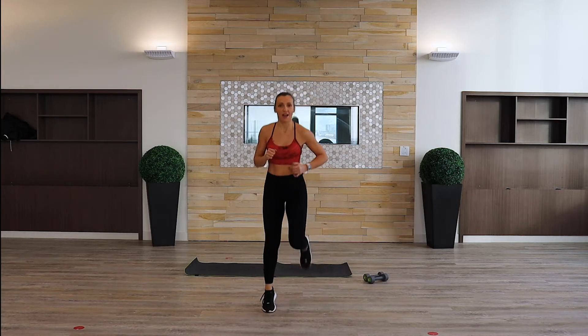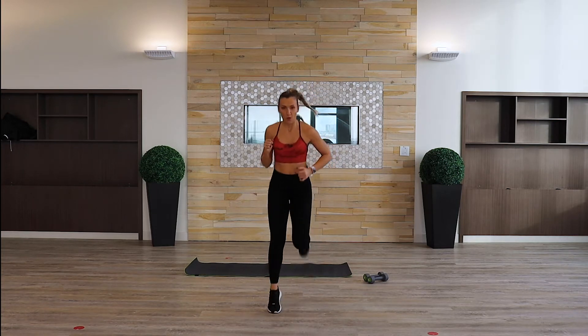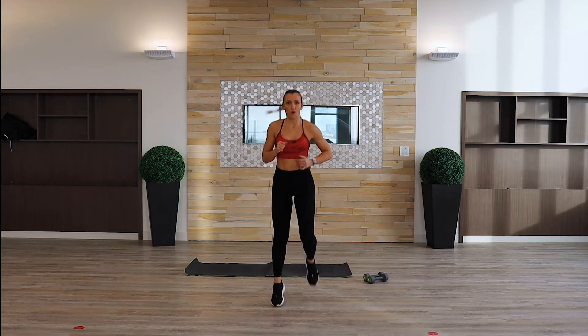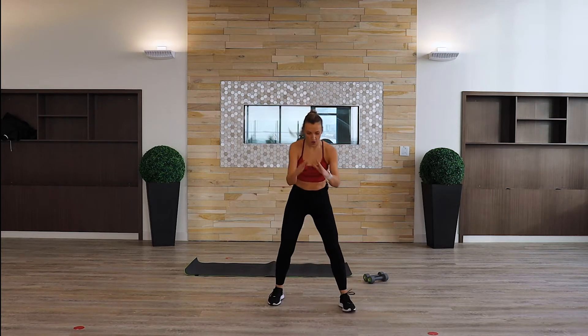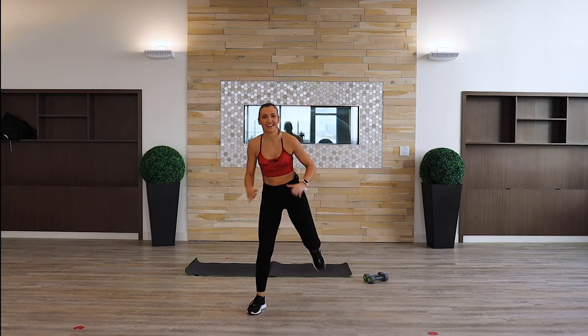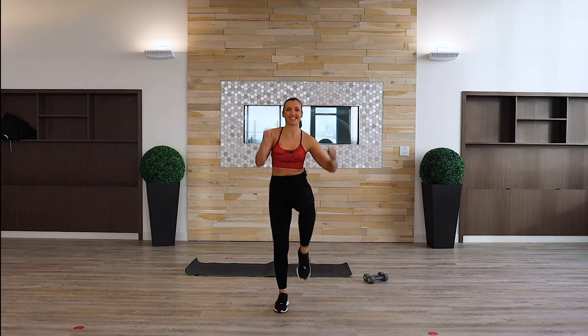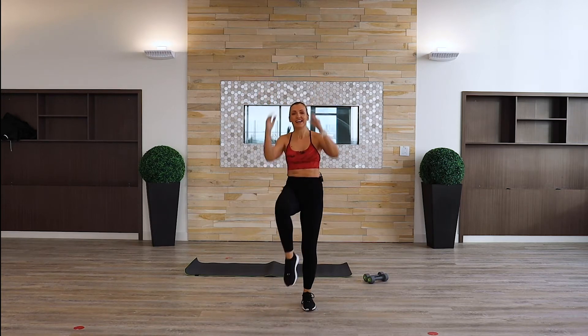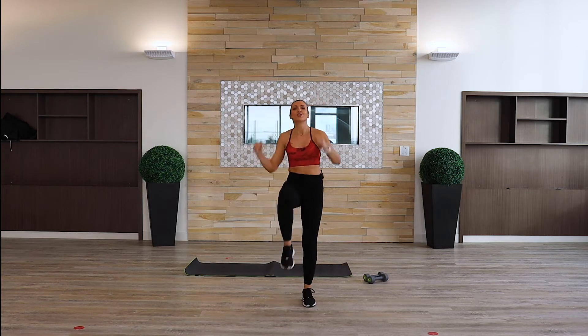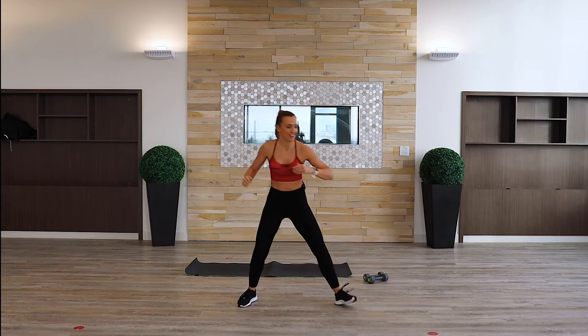Nice and easy. Give it a little run with heels up to your bum — let's go, wake up those hamstrings. How about knees to the front, pull? Keep going, then reach side to side — that's good, loosen up.